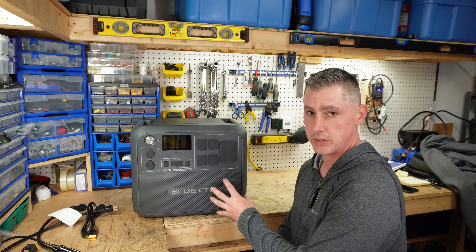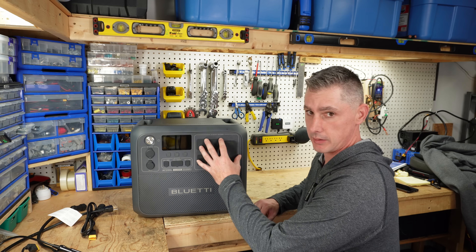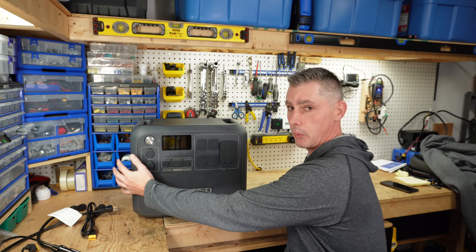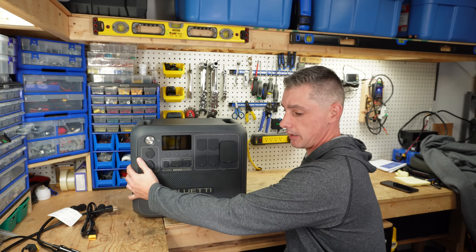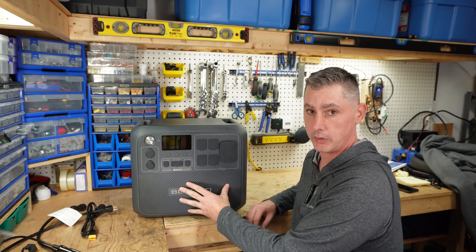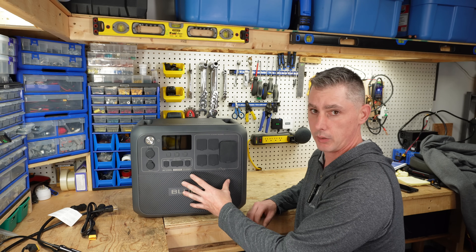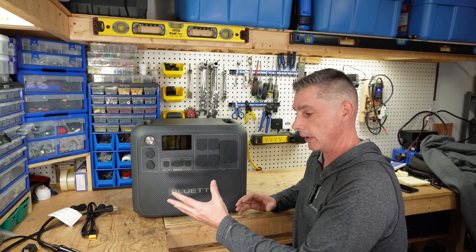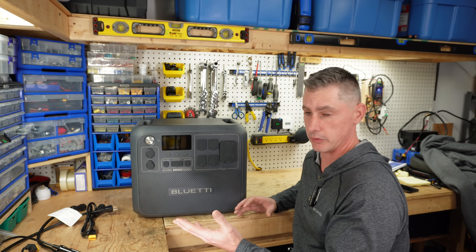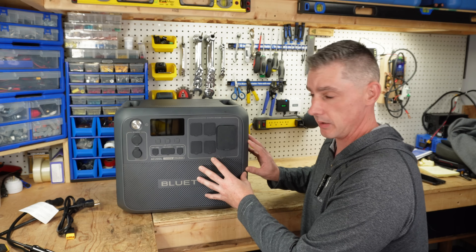What I love about these units is it's all pre-built. We have our battery, we have our AC, we have our DC out, and we also have DC in and AC in as well. This unit also comes with a UPS mode, so you can use this outside of camping to keep your devices running in an unforeseen power outage. Having a backup system like this is very key.